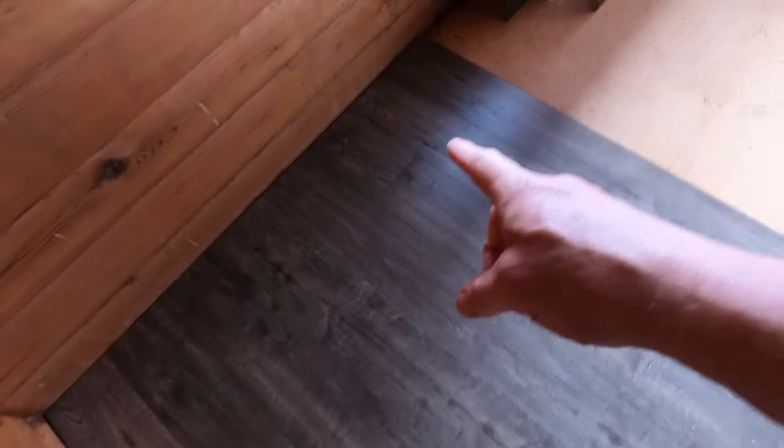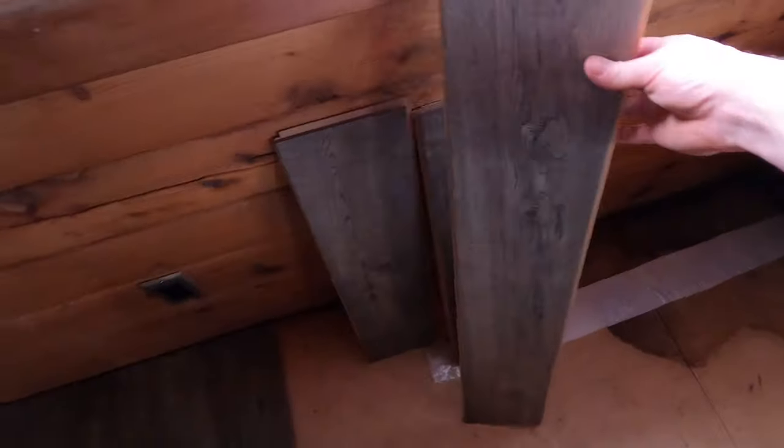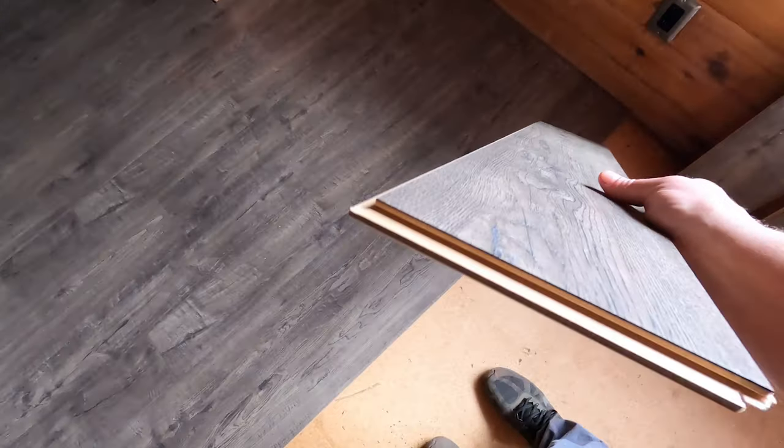I've got my seams staggered in three different sections, three different rows — a medium piece, a really short piece, kind of in between, then a full length here. So my next piece is going to be that kind of medium or longer piece right here. It just happens that when you cut these, you always end up with a piece from that side when you're cutting to fit the other side.